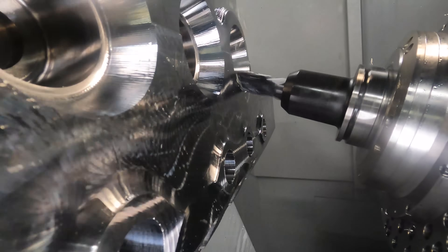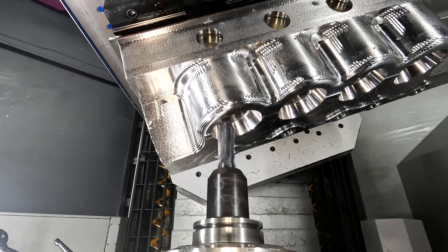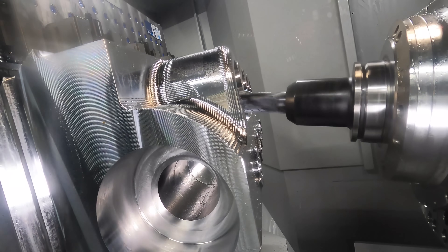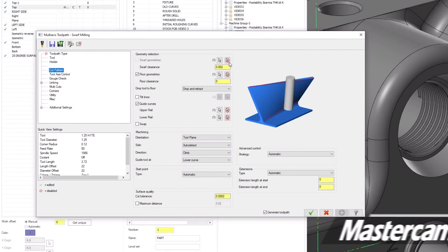The rigidity of the Abarmi just adds to the beauty we're going to get on this surface finish. This is one of the simplest five axis toolpaths to use — basically all you need is a ruled surface and an upper and a lower rail. One option we will be using is floor geometry, which keeps the nose radius of the tool from digging into the floor of the countersink.